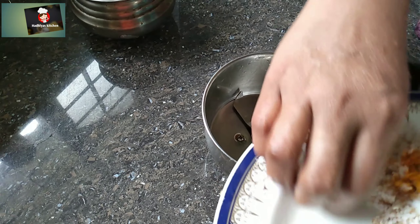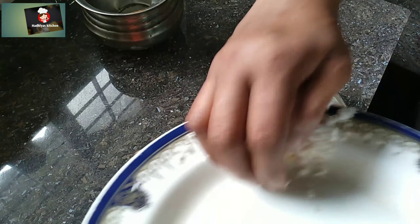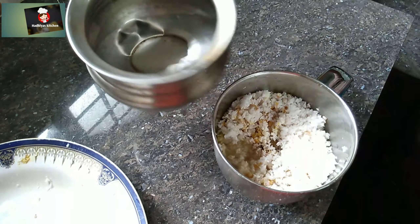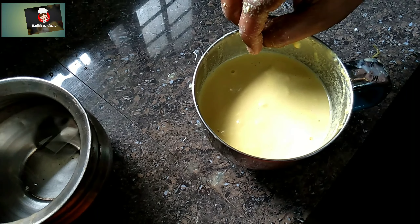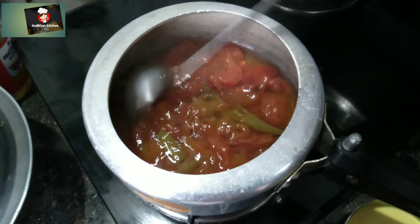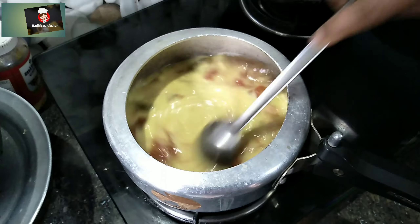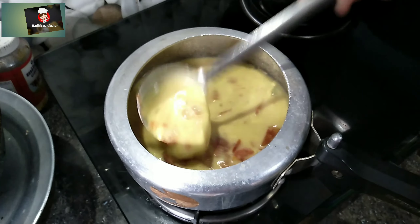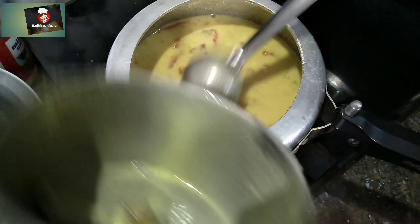Add the egg. Add the egg in. Add the egg. That is medium black. Add the egg that is over.